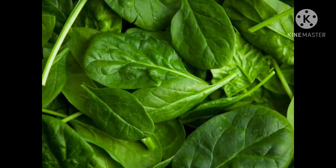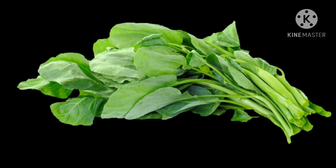First, spinach. This is spinach. It is green in color. It is a leafy vegetable. It has a smooth texture.